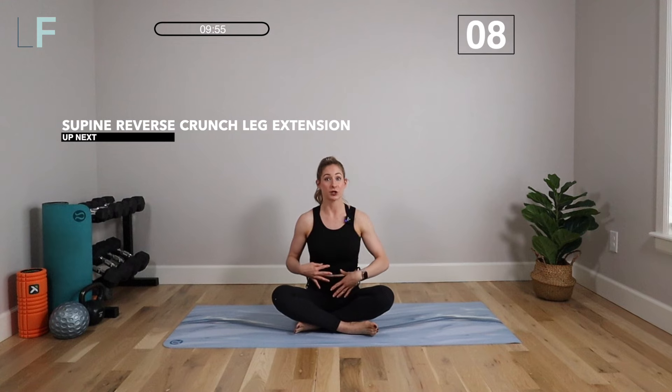Hey mamas, welcome to workout number eight from the Lose Your Mommy Pooch workout plan. Make sure you've done workouts one through seven before moving on to this one, because we're starting to get into the advanced portion of the plan where we're going to build on those foundational movements, make them really challenging, and start to sculpt our core.